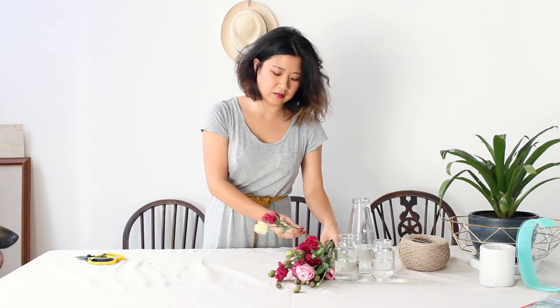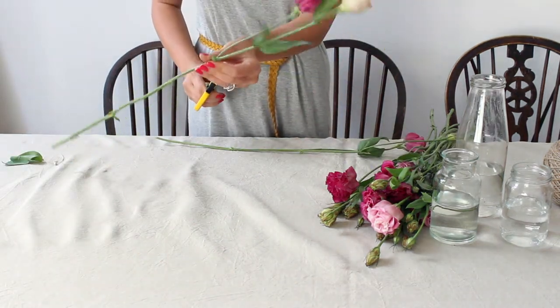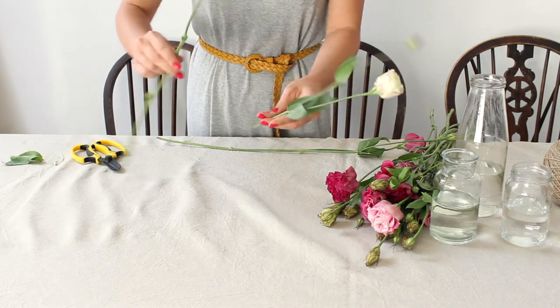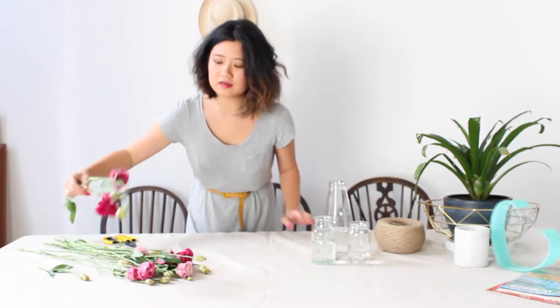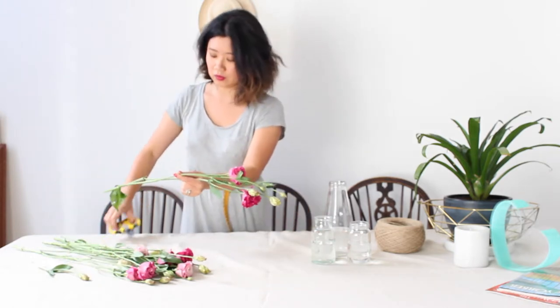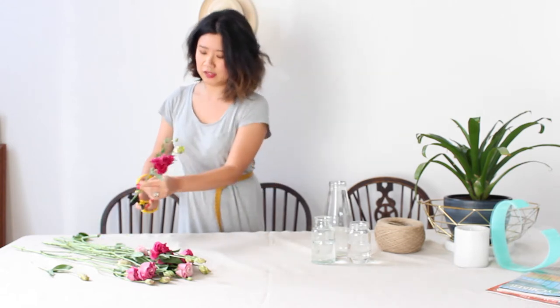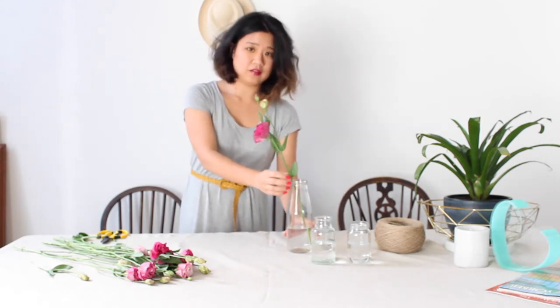A super cool thing about Lisianthus is that it's an extremely branchy flower. As you can see, that's just one stem and you can get quite a few usable pieces out of every single stem. With this piece here, you could use it as one individual stem, or you could cut it just above where it branches off to end up with two great usable pieces. Choose one really nice tall piece to use in your tallest vase and snip it off just before it goes into the water so the stem doesn't seal off before getting a fresh drink.